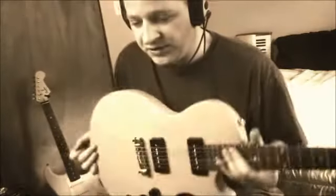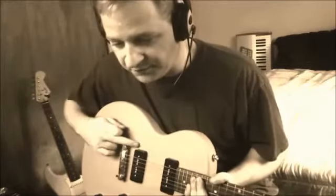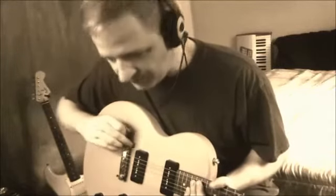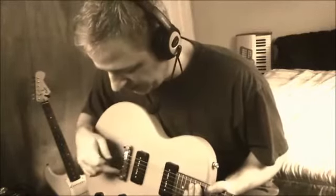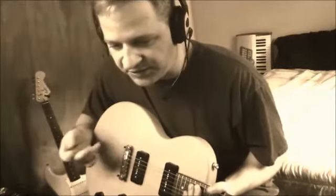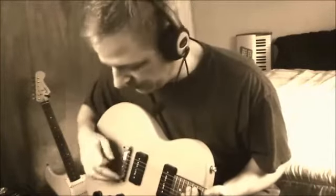With this bridge setup there are only two intonation points — the black screws on the outside of the wraparound that either push the bridge forward or back. If you tighten, it pulls back; if you loosen, it goes forward toward the post. So you can't change the actual position of individual string saddles — that's just the way the wraparound is. Whereas on a Strat you can, because they're individual — you can pull them forward, pull them back, do whatever.